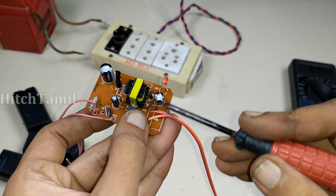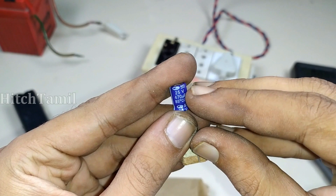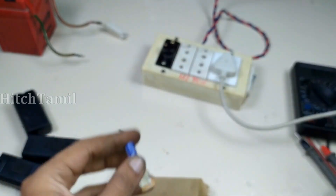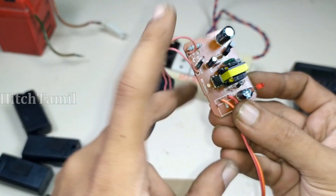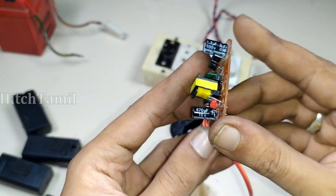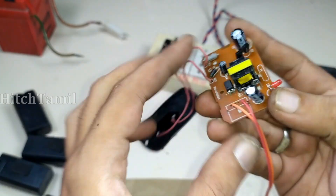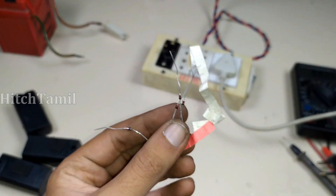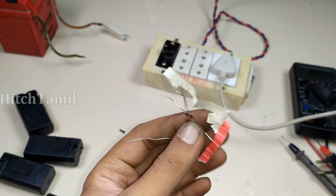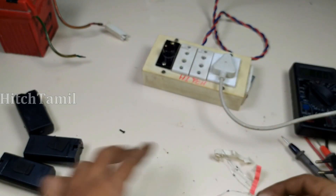This is the power capacitor — 470UF, 25 volts. This is the AC side and this is the DC side. The 470UF capacitor gives us 5V output patiently. These are the other capacitors on the board.